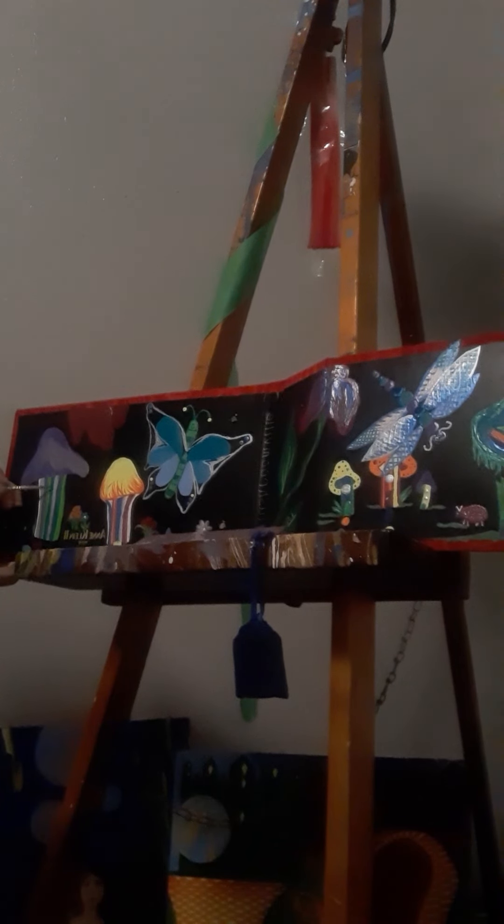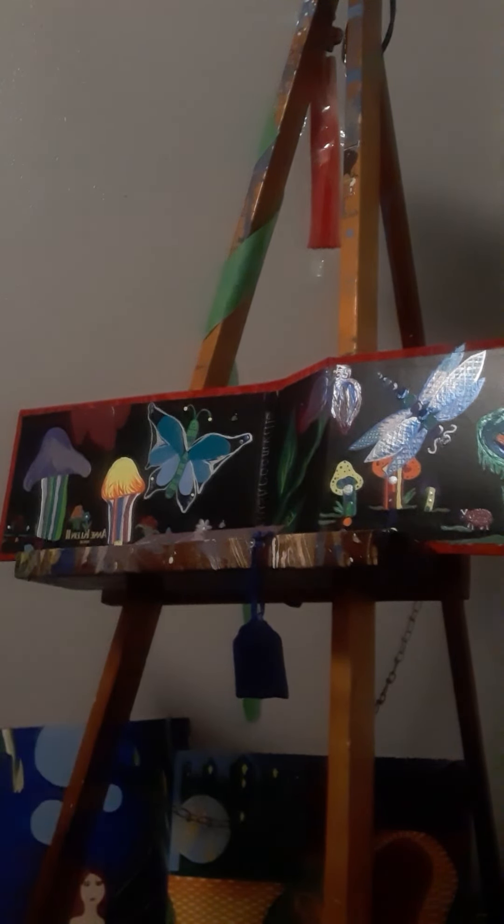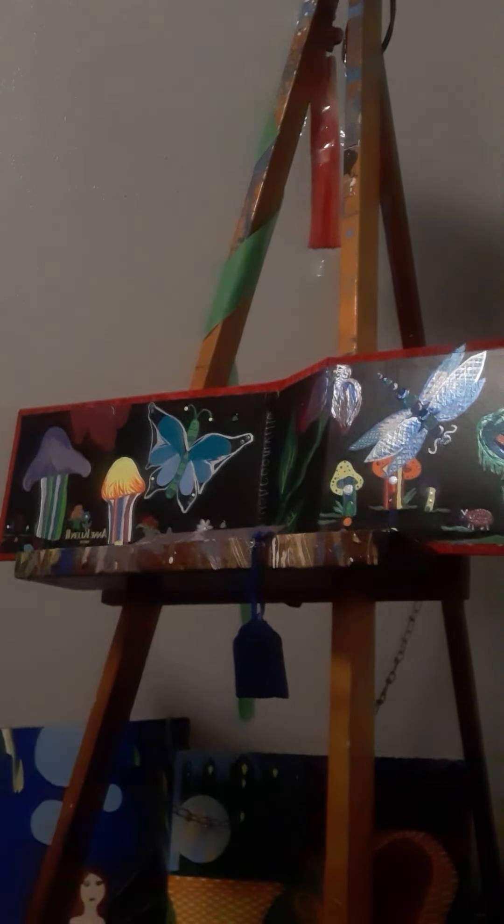Just making sure there's good coverage so you can't see through. Go ahead and add one more here on the end — oh, I got too much paint.